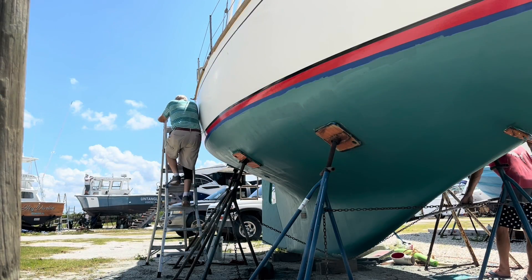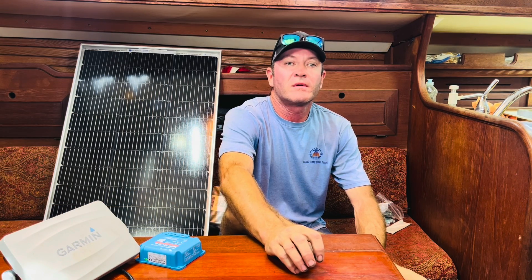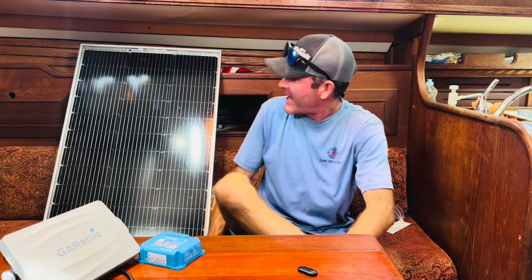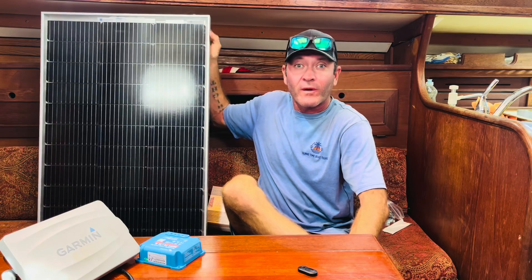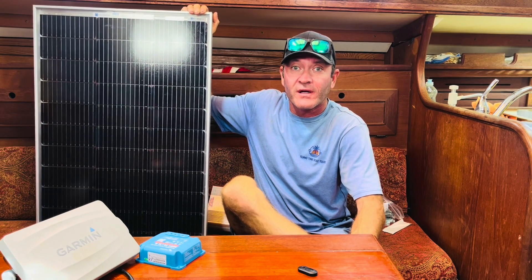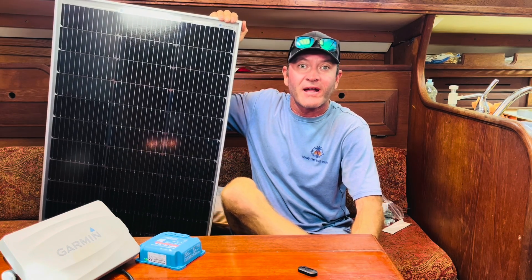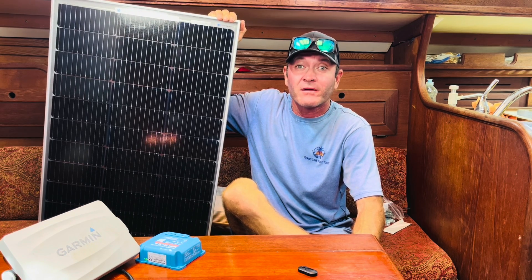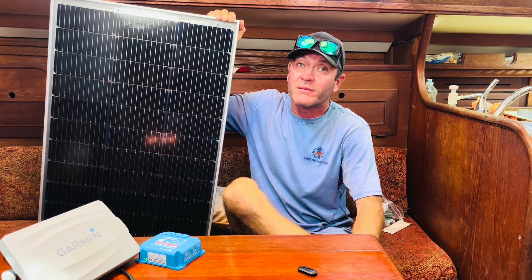Wanted to give you a quick rundown of the electronics and solar setup we'll be using on our trip to the Bahamas. First off, we ended up getting a set of Eco Worthy 100 amp hour panels — these were the cheapest ones I could find on Amazon, about $109 for both panels. Pretty cheap, you can't get much cheaper than that.